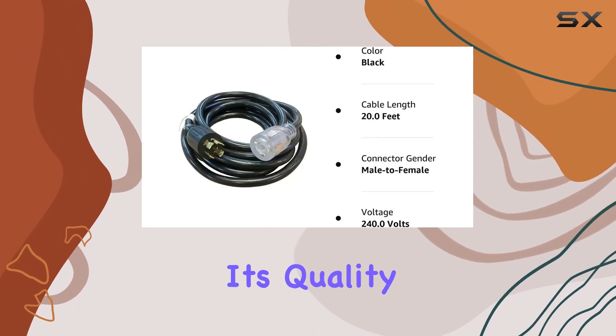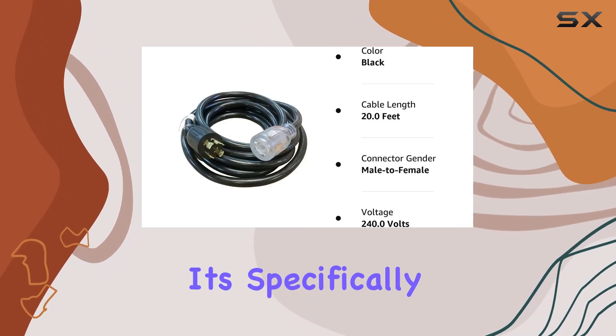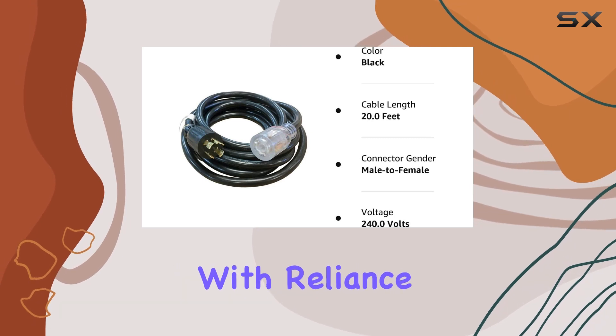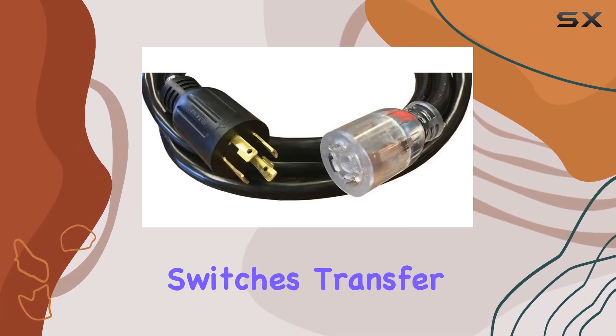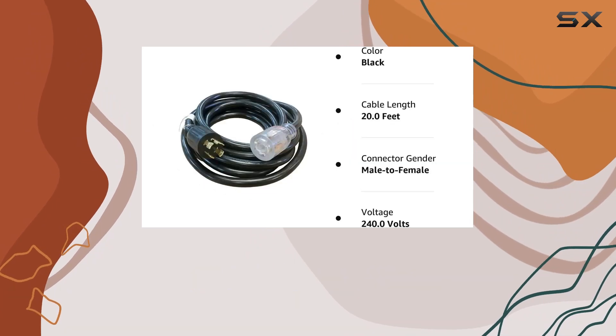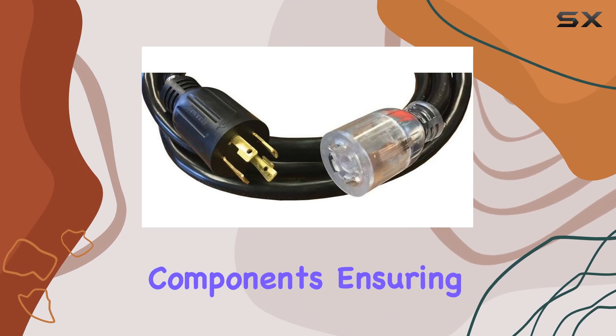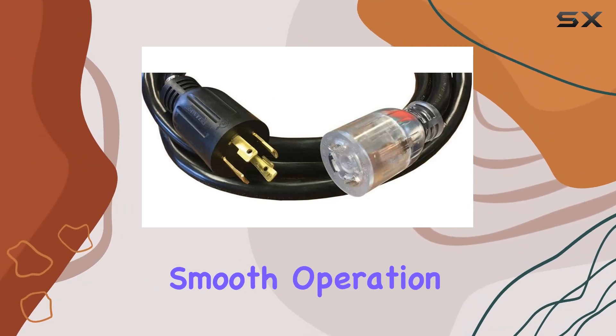One of the standout features of this power cord is its versatility. It's specifically designed to work seamlessly with Reliance manual transfer switches, transfer panels, and power inlet boxes. This means you can have peace of mind knowing that your backup power system is supported by compatible components, ensuring smooth operation when you need it most.